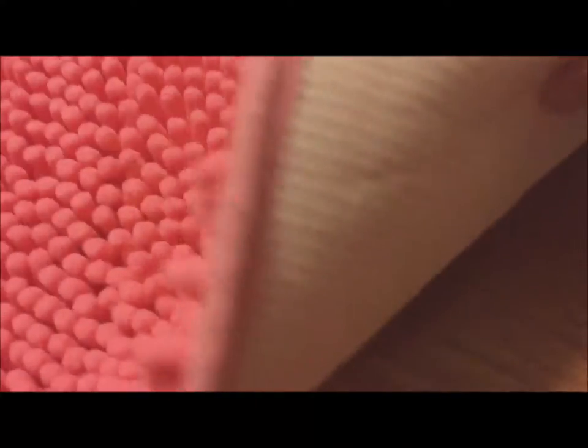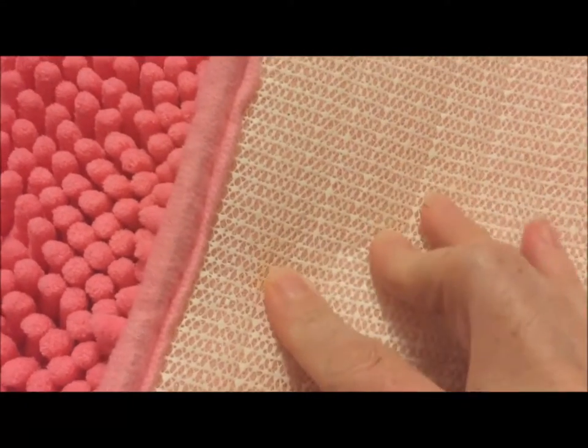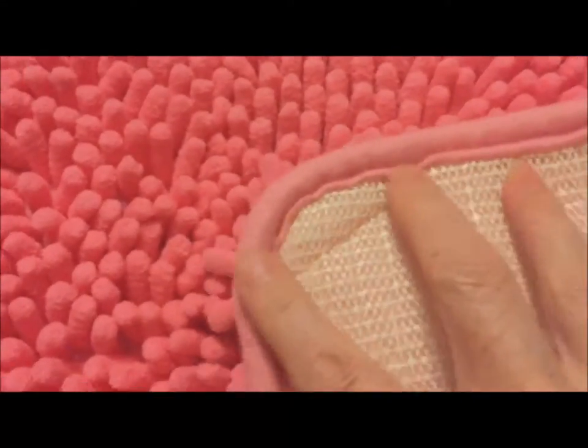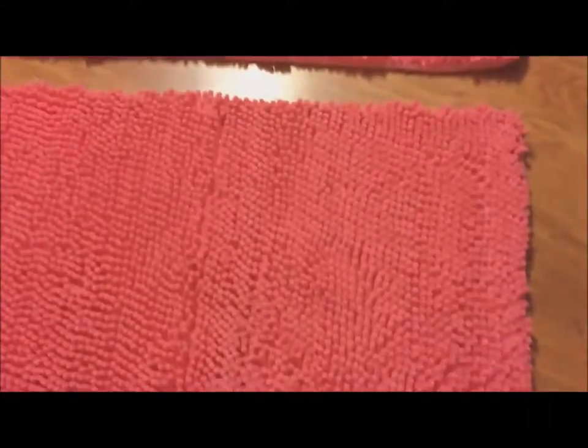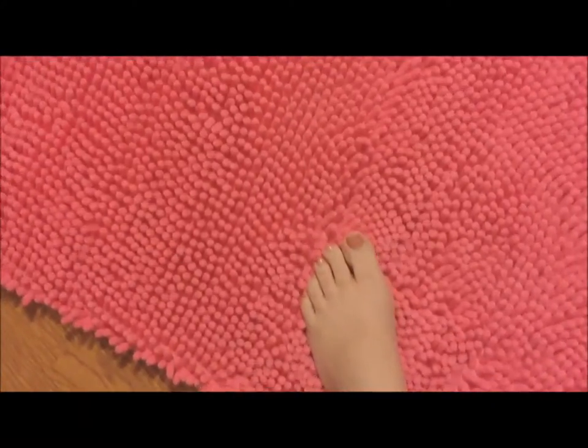The underside has a grippy surface to it, and it has a binding around the edge. I'm going to step on it — it feels so soft under my feet.